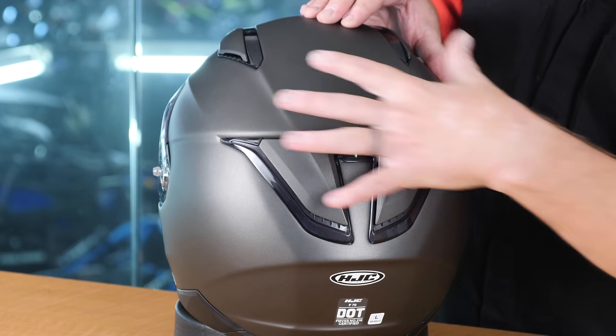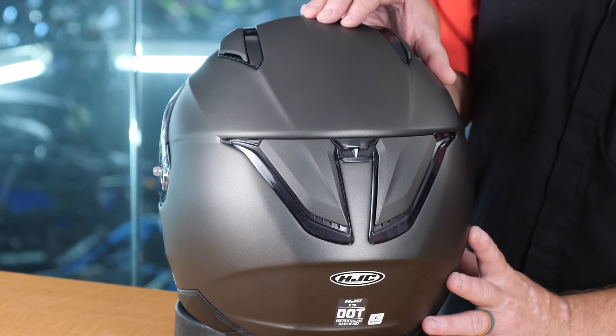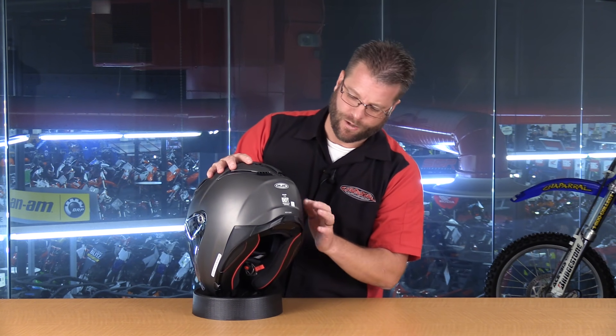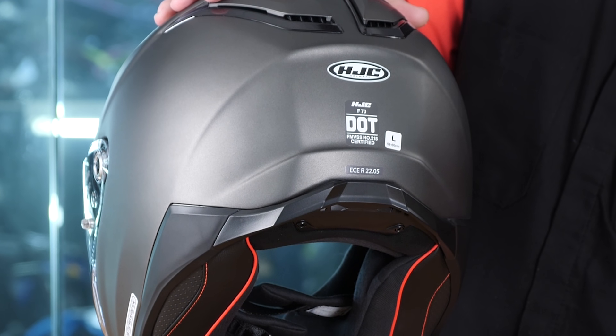On first look at the helmet, I thought that these vents might open and close, might be a sliding tab like we found here on the top of the helmet, but that wasn't the case. These are all affixed, and these vents are always in the open position. Moving down to the bottom of the helmet, we have what looks like an exhaust vent here at the bottom, but looking a little closer, this is more like a spoiler system for the bottom of the helmet.